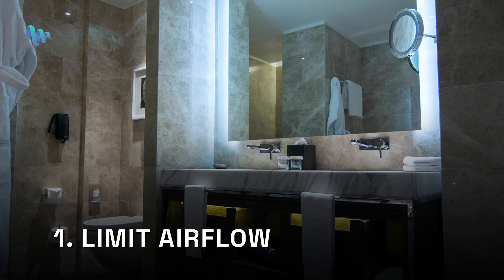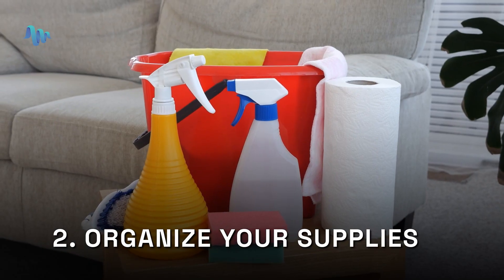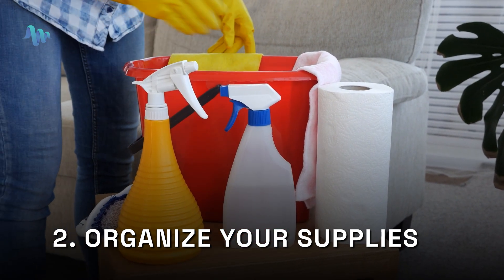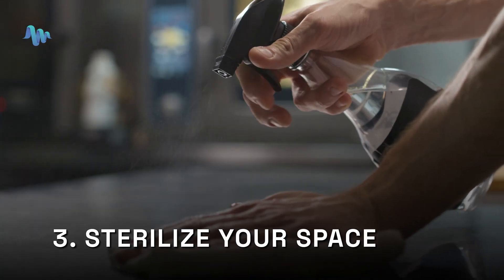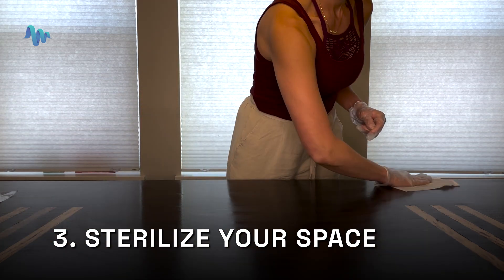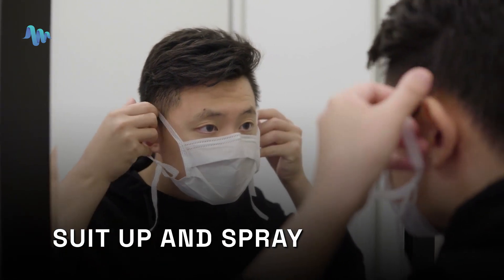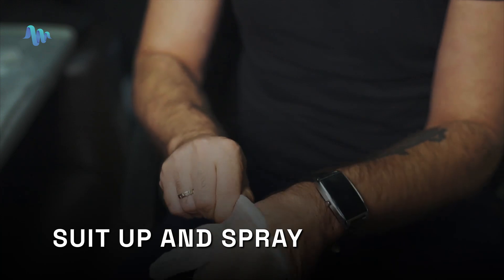This starts by properly preparing your space. To properly prepare your space: limit airflow by utilizing a walk-in closet or bathroom, then organize your supplies and bring everything you need into the prep area before you start working. Third, sterilize your space — you can spray Lysol or wipe things down using a 70% alcohol solution. Once your space is sterilized, get your spawn bags ready for inoculation. Suit up and spray: put on your face mask and vinyl gloves, and spray your gloves and your arms up to your elbow with Lysol spray.